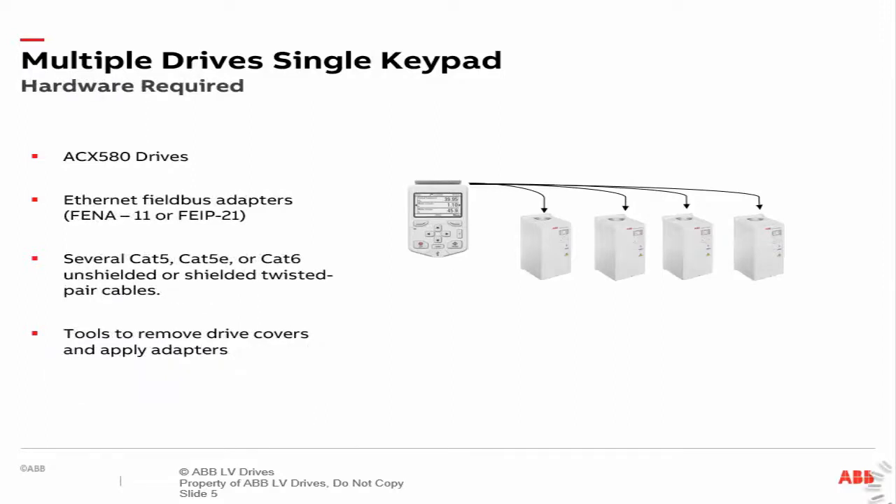Speaking of connection requirements, the following components are needed to perform the single control function. You will need ACX 580 series drives, the FENA 11 or the FIP 21 Ethernet field bus adapter, CAT5, CAT5E, or CAT6 cables, and torque screwdrivers for the removal of covers and installation of field bus adapters.